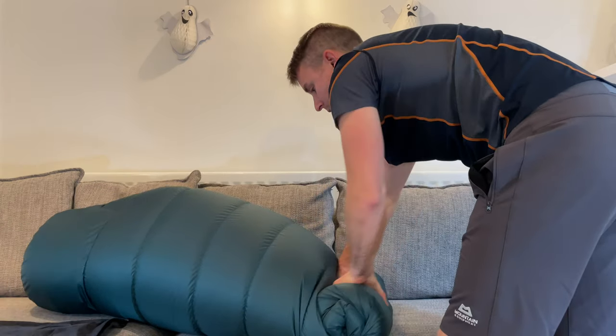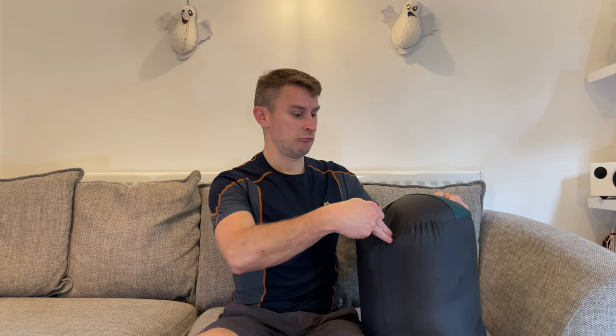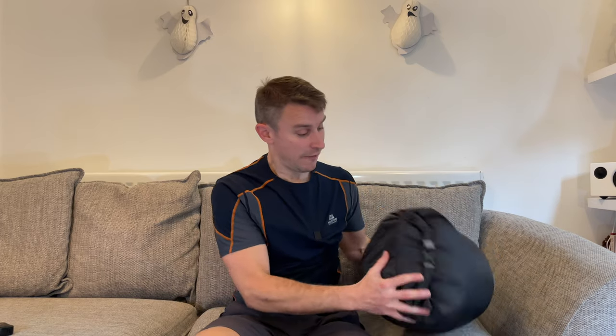Let's get this Rab sleeping bag compressed up in its stuff sack and see how small we can make it. With no real effort I've already got it in the stuff sack — it comes out at 35 centimetres by 25, so 35 by 25 for a proper winter sleeping bag. I don't think that's bad at all.